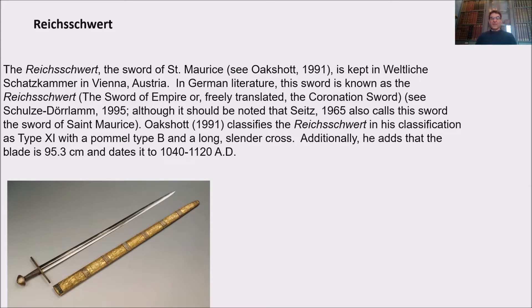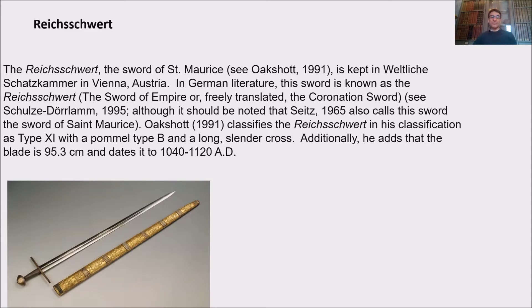Oakshot classifies the Reichsschwert in his classification as type X1 with a pommel type B and a long slender cross. Additionally, Oakshot adds that the blade is 95.3 cm and dates it to 1040 to 1120 anno domini. The sword is made of very good steel, has a good temper and good flexibility, with a total length of 110 cm and a blade of 95.3 cm long.